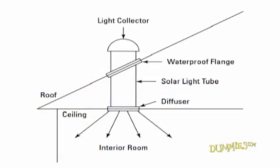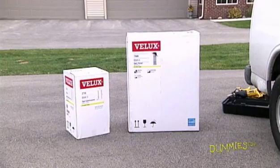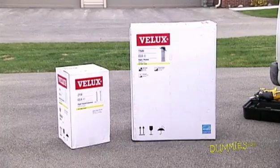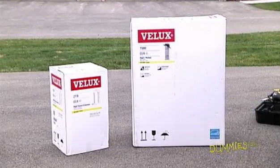A tubular skylight collects sunlight on the roof and sends it into the room below. Uninstalled, a 4-foot tubular skylight is about $450. If you need more than 4 feet, you have to buy tube extensions for about $35 a foot.